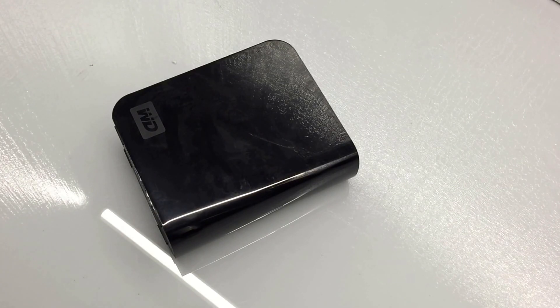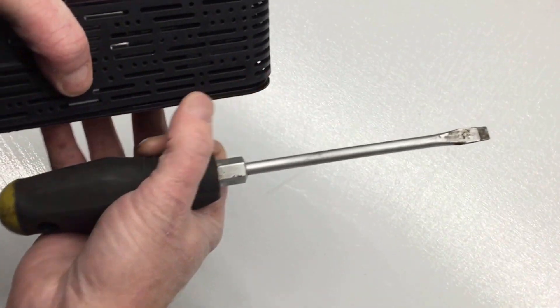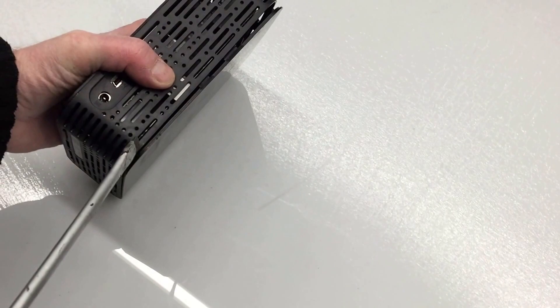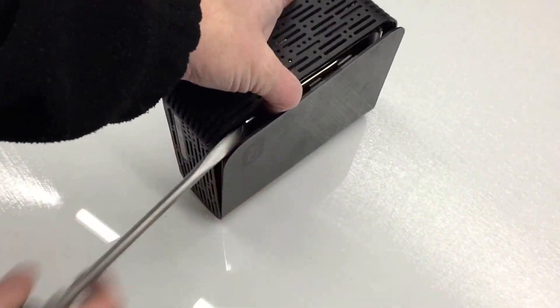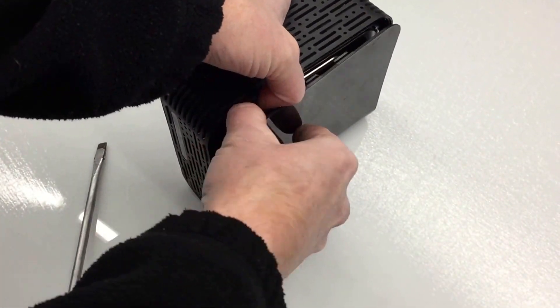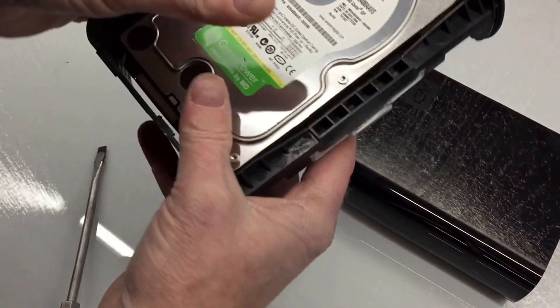So first you're going to grab a screwdriver and we're going to pry the sides open right here on each of these sides. There are no screws on this, so be careful with the hard drive. I'm just going to bust this thing out because I'm not going to actually use this case again — the power side is actually dead. So this thing just slides right off. Pretty cool. So here's your hard drive right here.